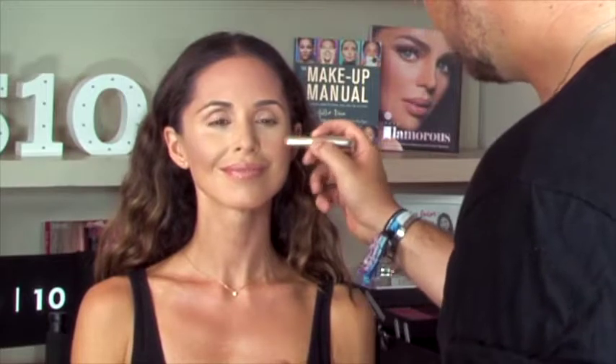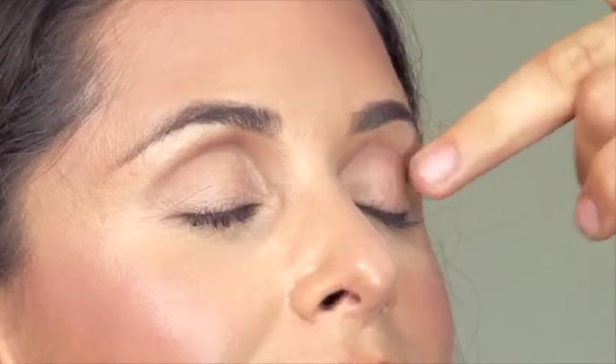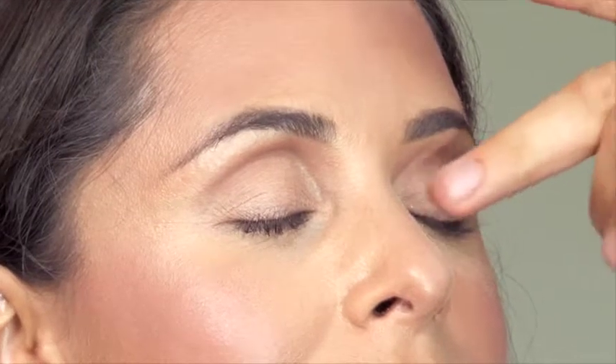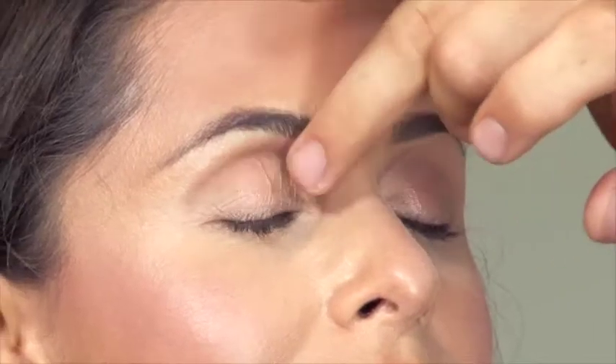We're also going to pop a little bit of this product just onto the cheekbone. I love a cream blush in the summer because it really mimics natural skin — it makes the skin look fresh and glowy, it's not over the top, it's not too powdery, it won't sit in any lines, it reflects the light and it really does give that fresh summer glow. You can also use a little bit of your cream blush just on the centre of the eyelid, and that's just going to give that really fresh peachy glow, mimic the natural glows in the skin and really tie all your summer makeup together.